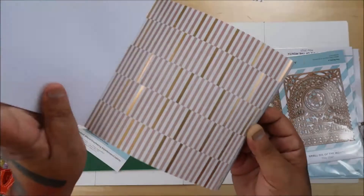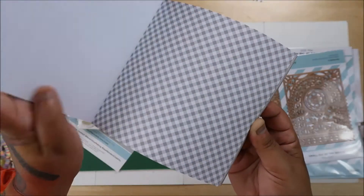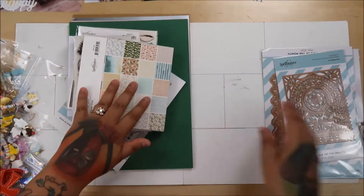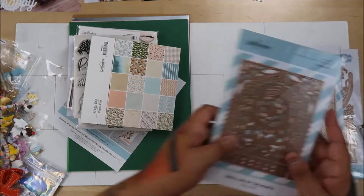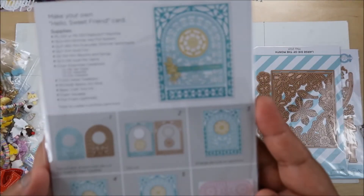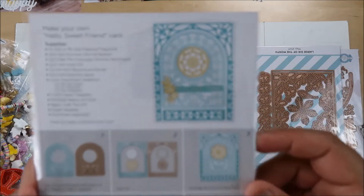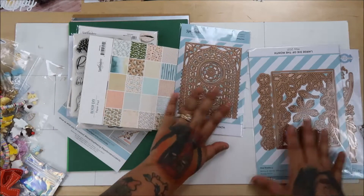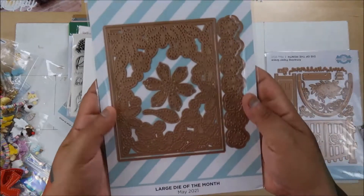Let me go straight to the small die of the month. The small die of the month - it's almost like stained glass, like a cathedral kind of look to it. That's pretty!